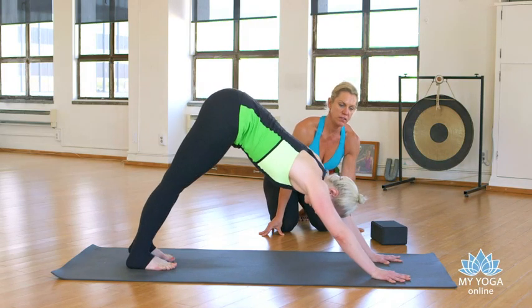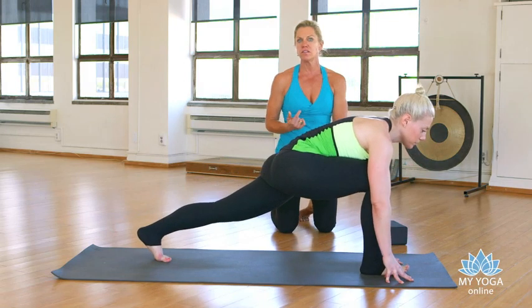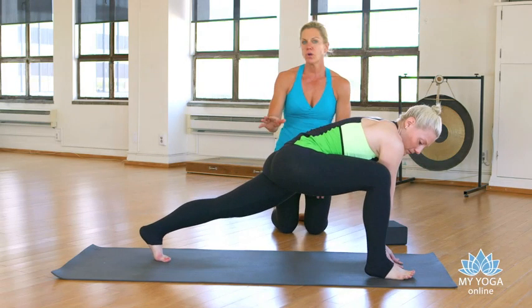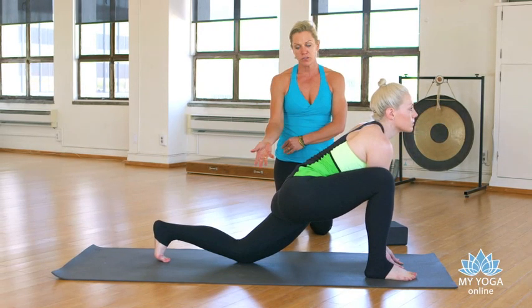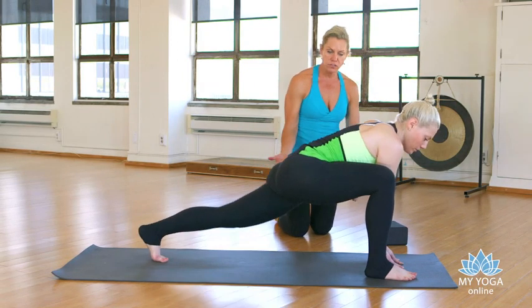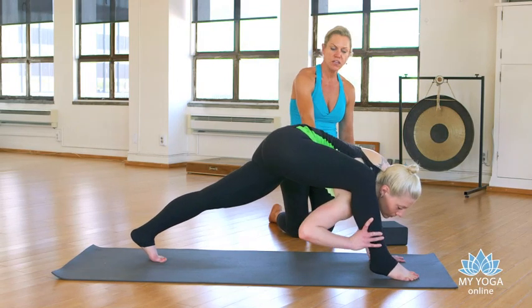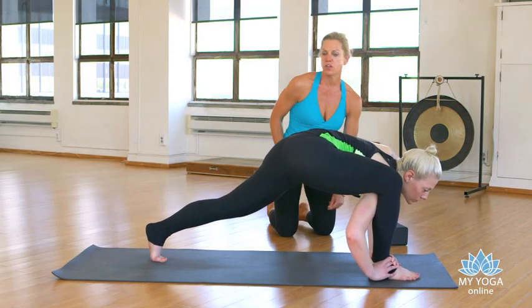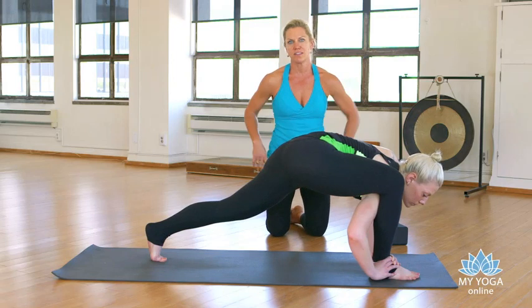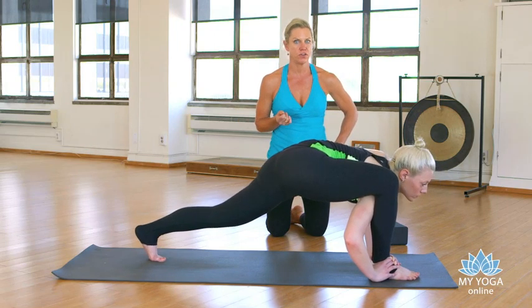She's going to step her right foot in between your hands and come into a runner's lunge. She'll bring both hands to the inside of the right foot. You're welcome to do this bit with your back knee down on your mat, especially if you're getting a little tired out. You can also take the knee off the ground. She's just going to tuck her right shoulder underneath and hold onto the ankle with one hand or both hands. You could use your block under the left hand for some stability. Some of you can tuck your head behind your shin. Take a few breaths here — it should get a little spicy in the hips.